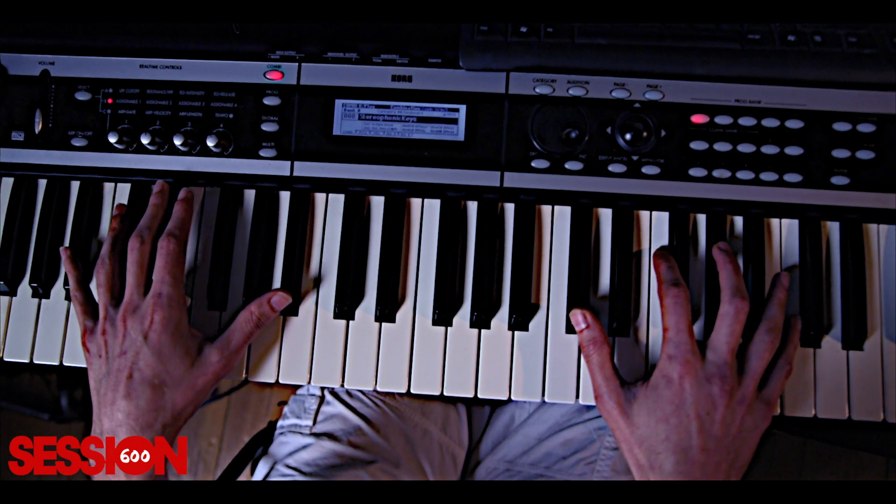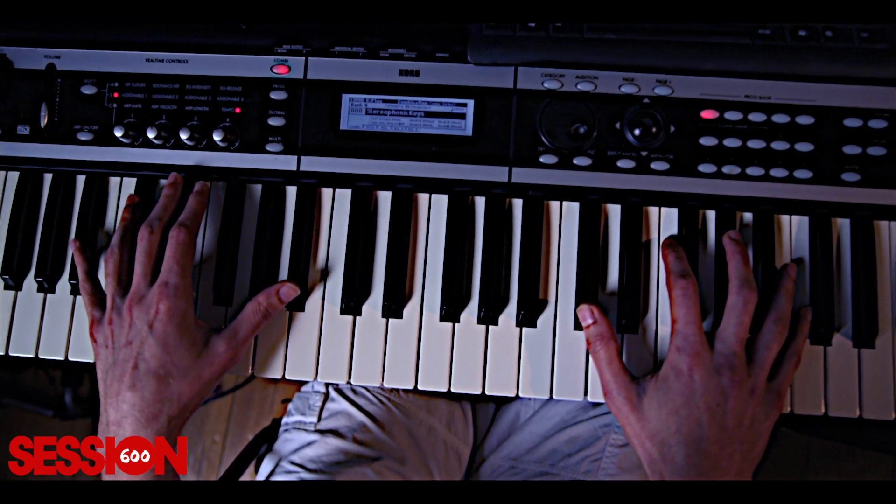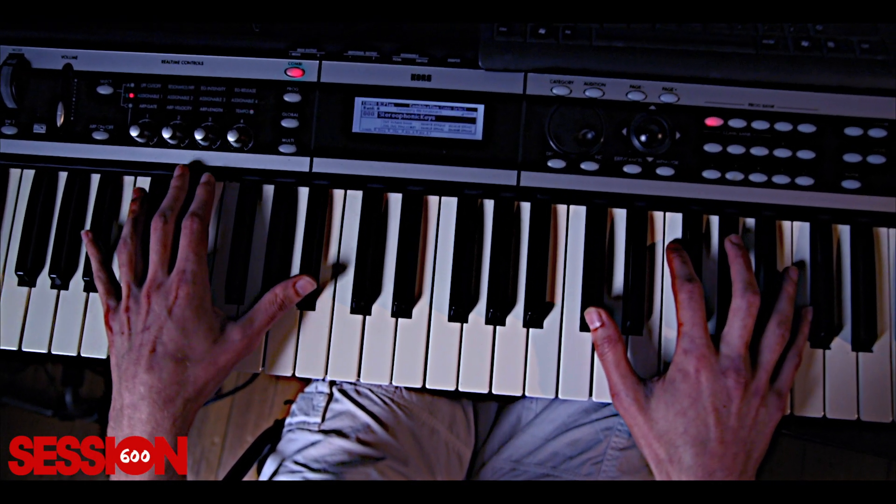Alright, I'm going to do the tutorial for Dr. J Animals off his new album. This is how the chorus goes, so I'm going to go into it now — just going to play it one time and then show how to do it.